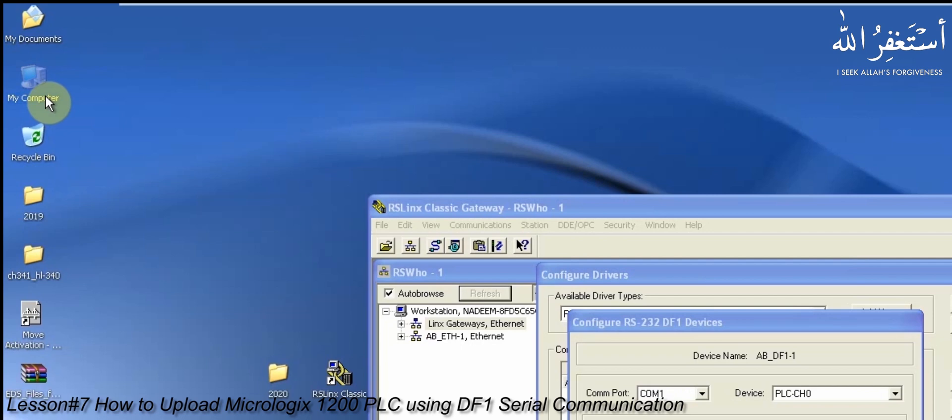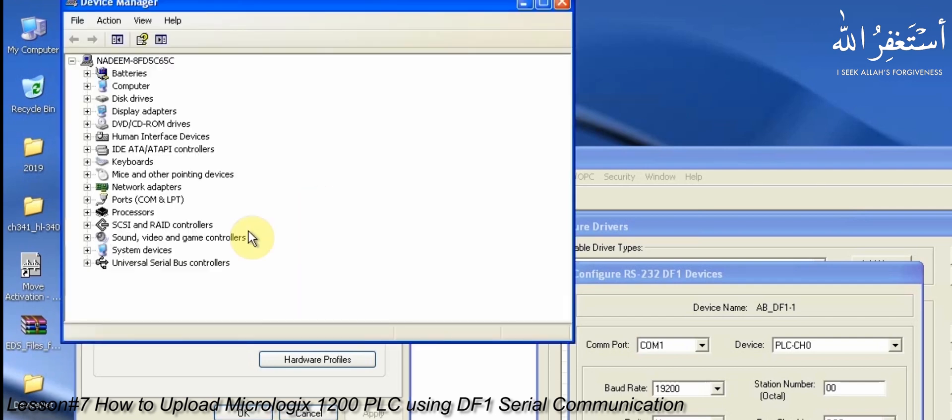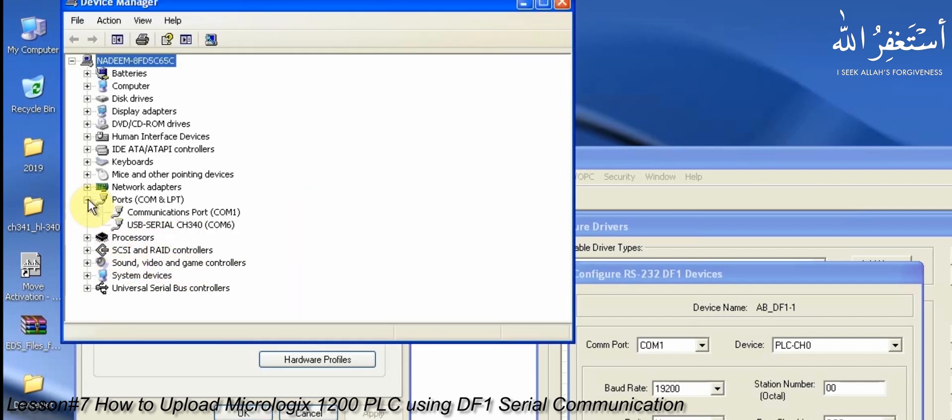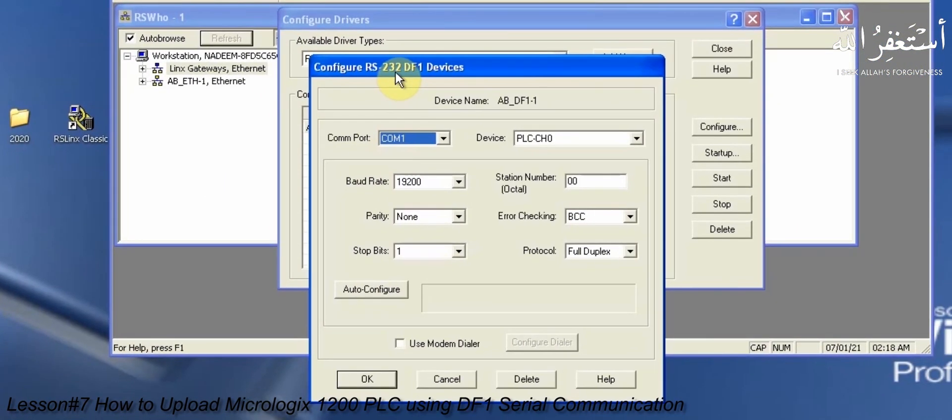To find out the COM port, we will go to System Properties, then the Hardware menu and Device Manager. Here you can see that our USB to serial port is at COM6. We can go back to RSLinx and select COM6 as the serial port.